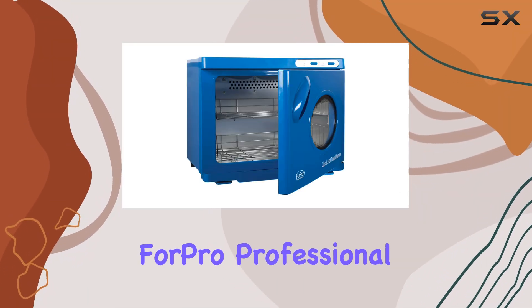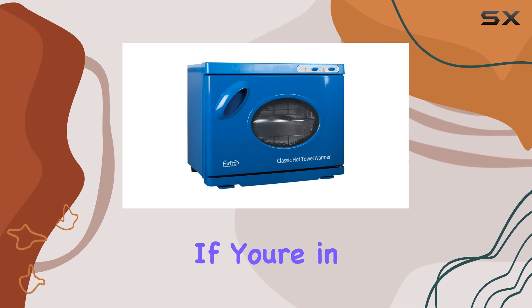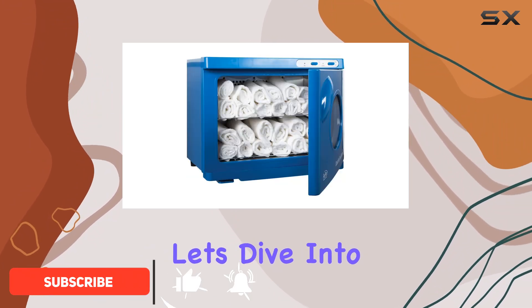Welcome to my review of the ForPro Professional Collection Classic Hot Towel Warmer Cabinet with UV Sterilizer. If you're in the market for a reliable solution to keep your towels clean and warm, this might just be the perfect fit for you. Let's dive into the details.